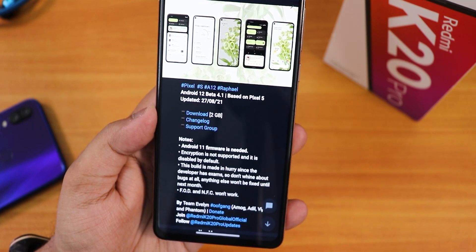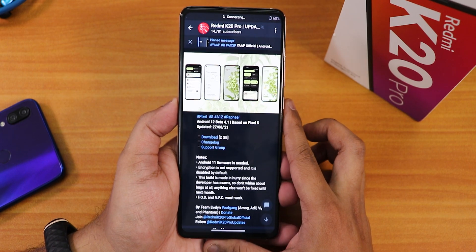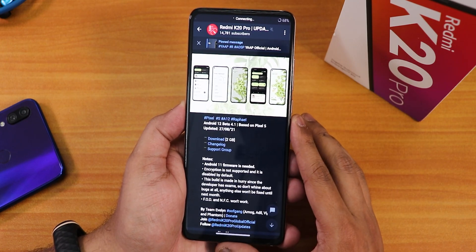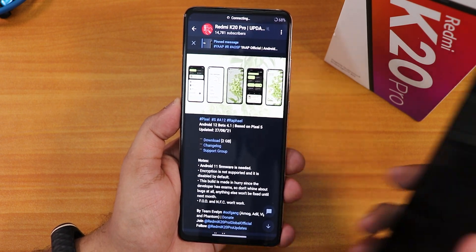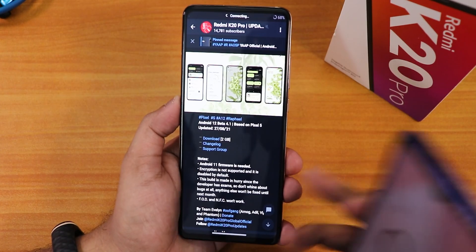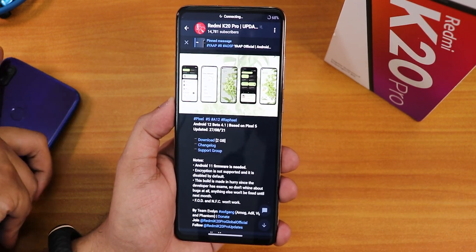I have decrypted storage already and I'm on Evolution X ROM right now. The FOD and NFC won't work even if you have a global Redmi K20 Pro. Personally, I've become impatient because I tried Android 12 on the Redmi Note 7 Pro and it worked so well — I really want to try it on a flagship processor like the Snapdragon 855, so I'm gonna try it anyway even though the fingerprint scanner doesn't work.